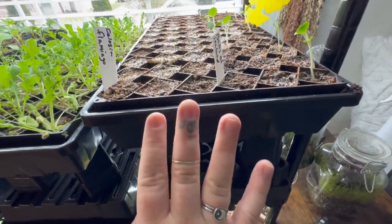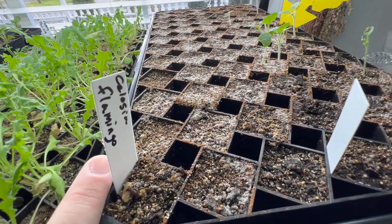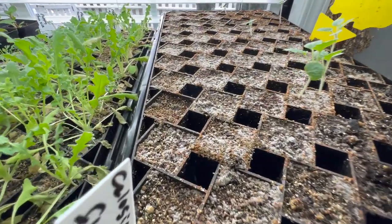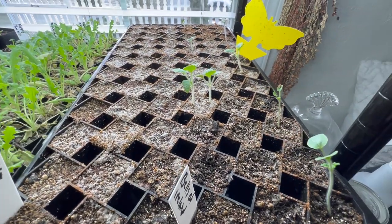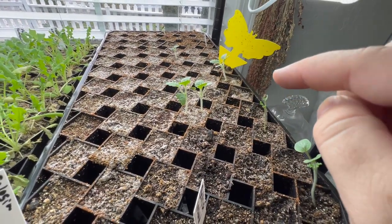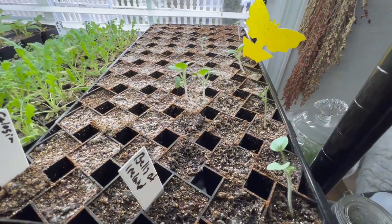This tray is my biggest failure. This was Celosia Flamingo and I didn't get a single one in this entire tray. And then here is my Bells of Ireland. Like two weeks ago I had three plants; I now have seven. We'll see how this goes this year.